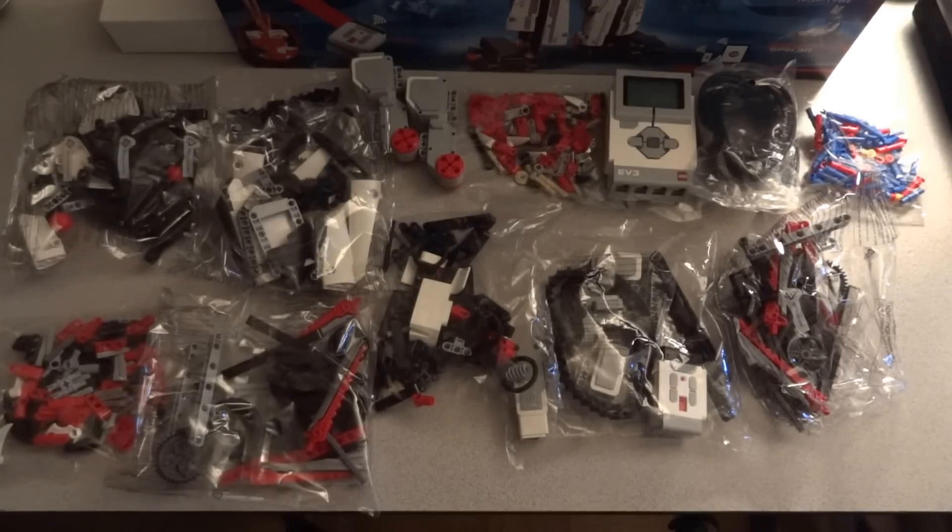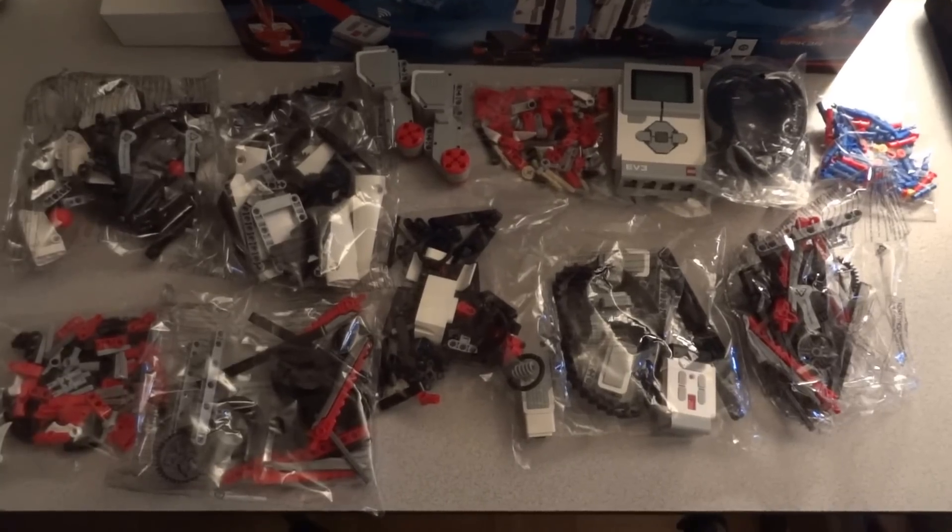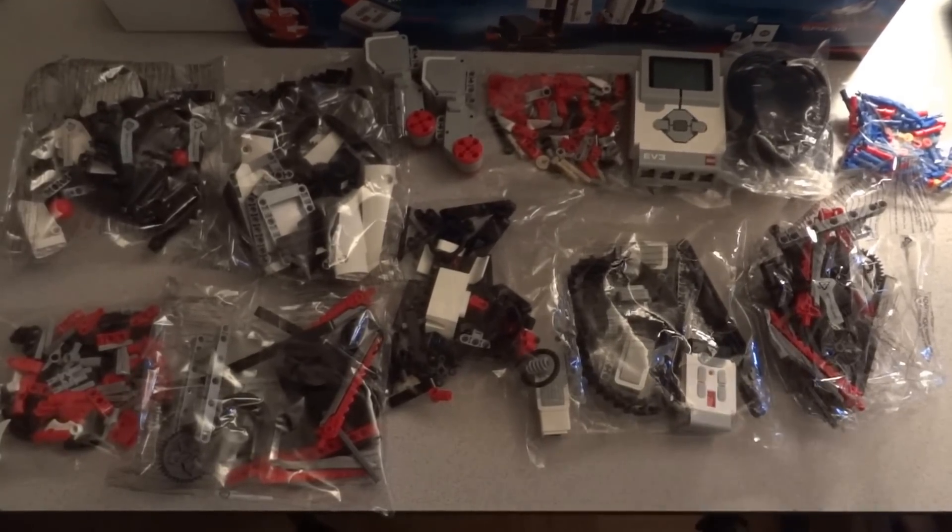Hello guys, this video is just a quick look at what's inside the new LEGO Mindstorms EV3.